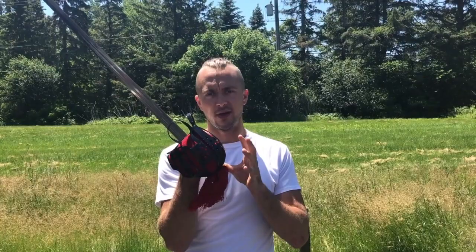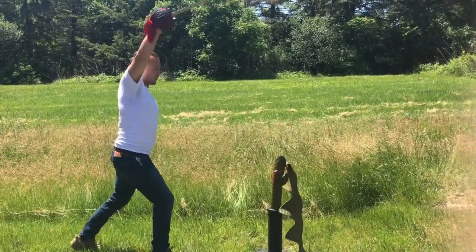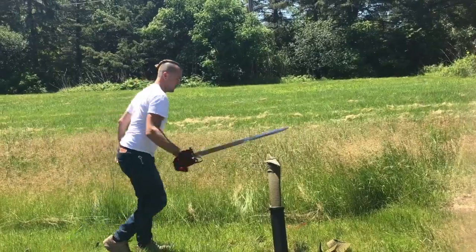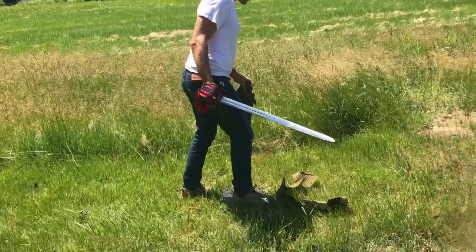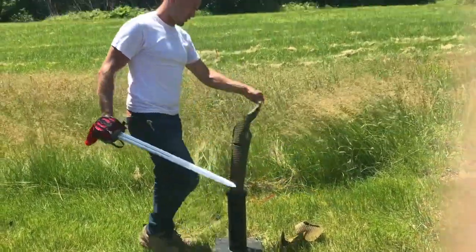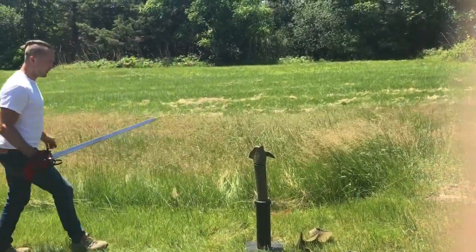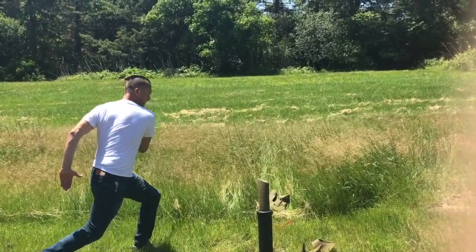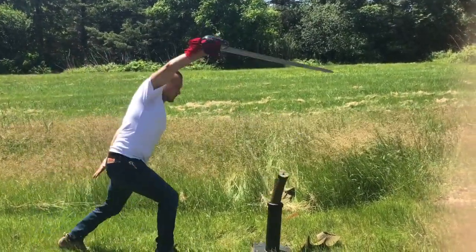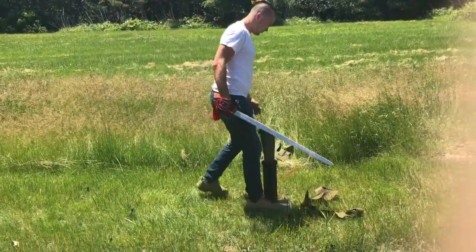Now we're gonna take a look at some cut testing with the Scottish broadsword from Cold Steel. We're gonna do some upward cuts, some horizontals, and finish off on the tommy mats. Got the low guard — slash that all the way through, slash that through. We've got little stakes, little nails — this cut stand is available at Cold Steel Athena as well. Really easy to work with; that's a super solid cut. Remember, this is a factory edge.